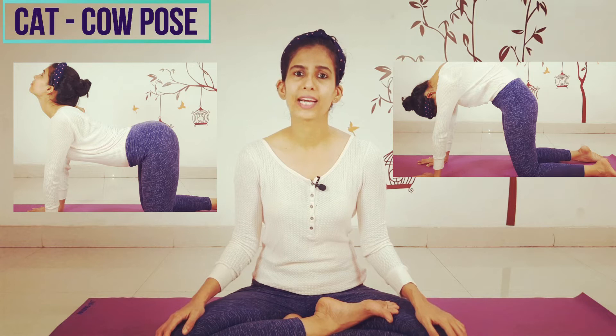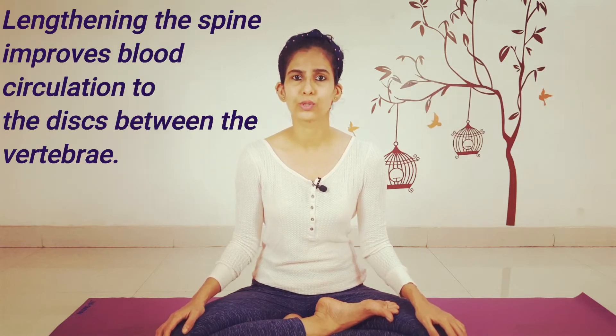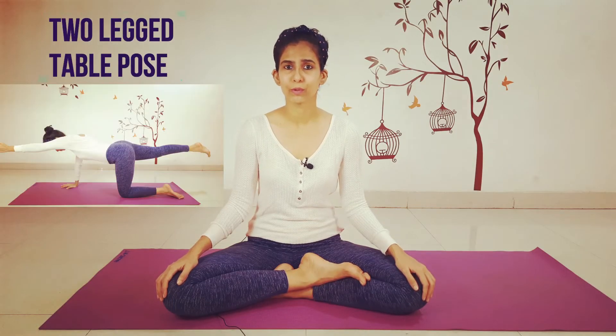First I'm going to show you cat-cow pose, which increases the blood circulation to every vertebrae of the spine, relieves lower back pain, and can be practiced by beginners. It is extremely feel-good. Then I'm going to show you two-legged table pose.